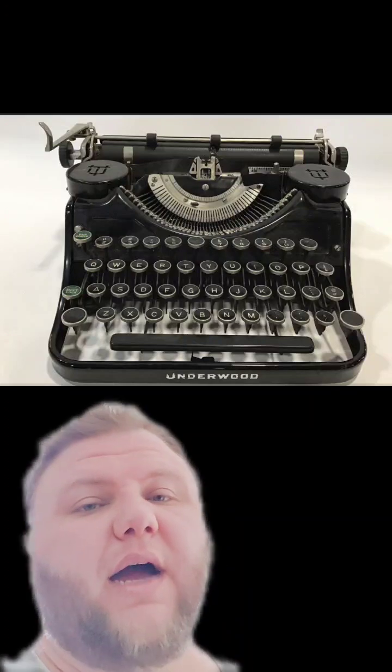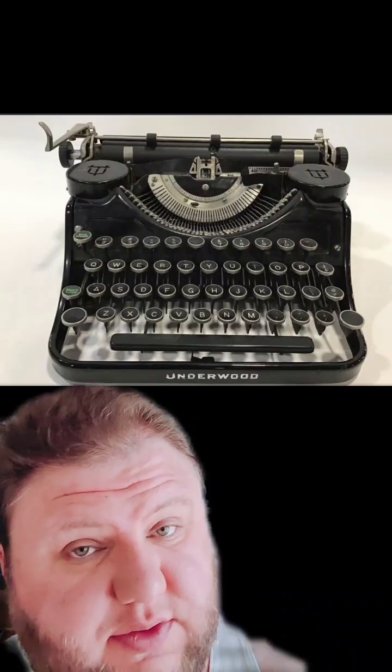Let me take a look at it real quick and I can get you a timeline and cost for the cleaning. Well, that is a 1927 Underwood Universal. That's a beautiful machine. Thanks — I like it, and it even works. It works really, really well.